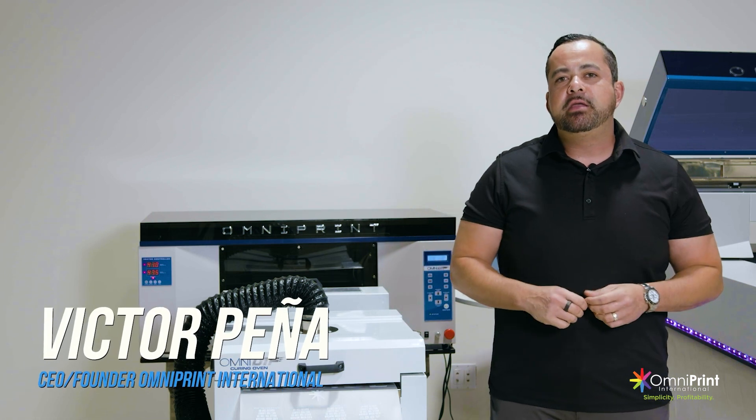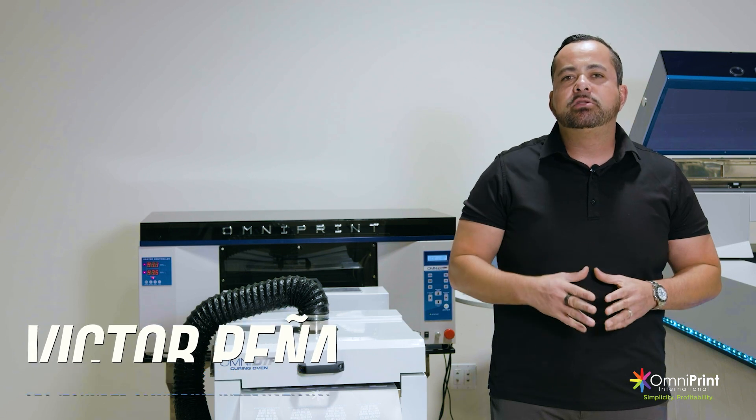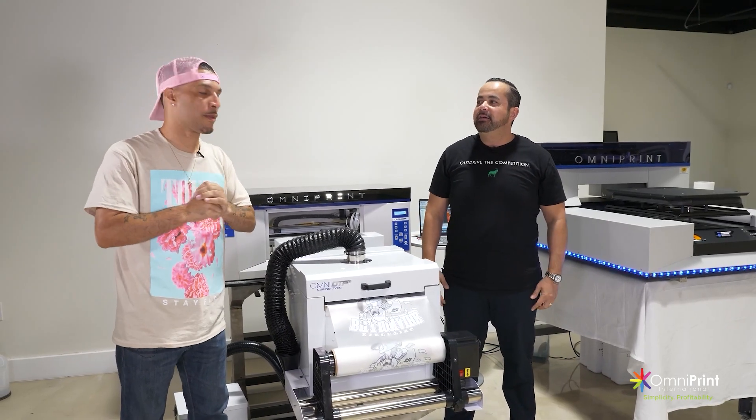Hey, what's up everybody? Victor Peña here with OmniPrint International, and I'm super excited today because I want to give you guys a quick product tour of the newest Omni DTFs. I'm finally here — I've said I was going to come a million times, and we finally made it happen.